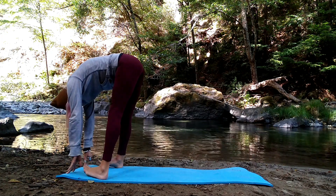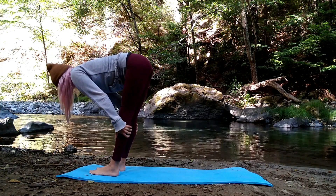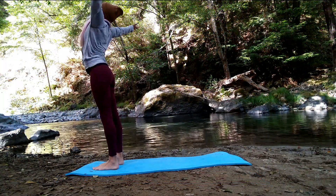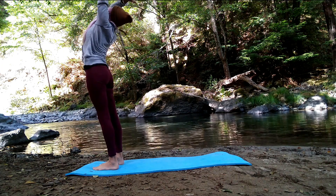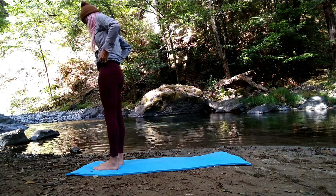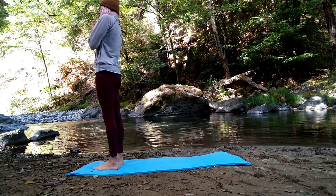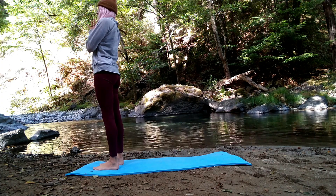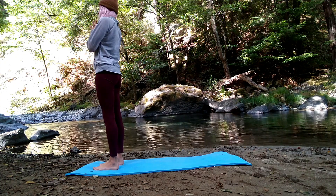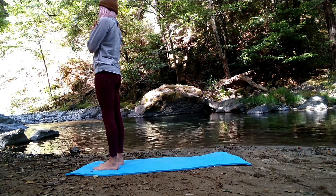Heel-toe your feet to hip distance. Breathe in, lift halfway. Exhale, soften forward. Big beautiful breath — circling your fingertips down, around, and up. Palms kiss and lower prayer to heart. Let's take a moment here standing tall with hands in prayer at heart — just feel into your body, noticing the effects of our practice on your full body. Drawing your attention inward, noticing what areas of your body you have called upon to help support you as you flow.